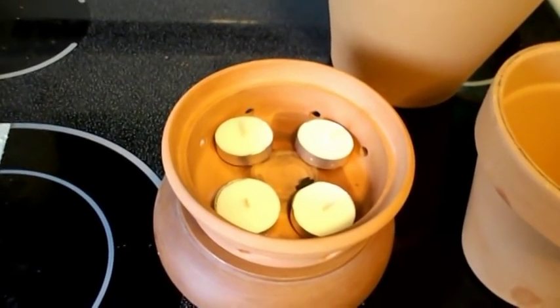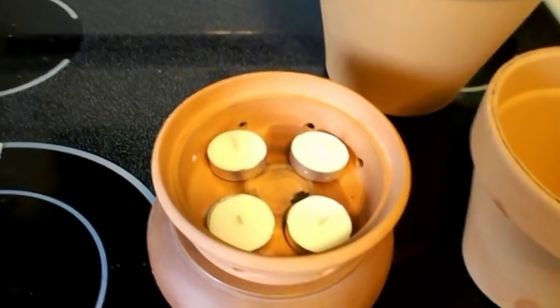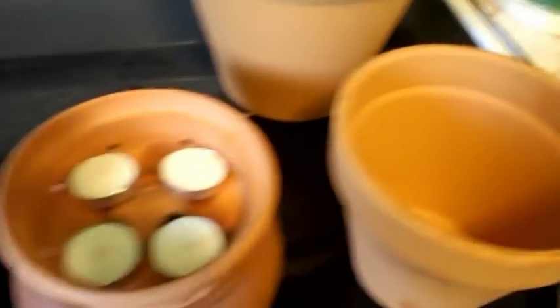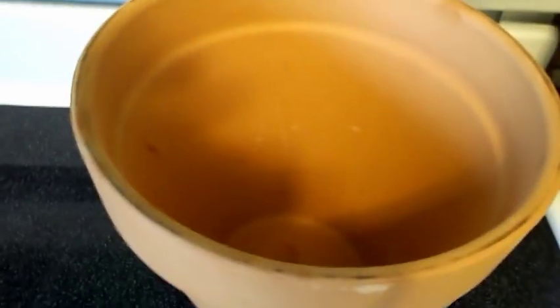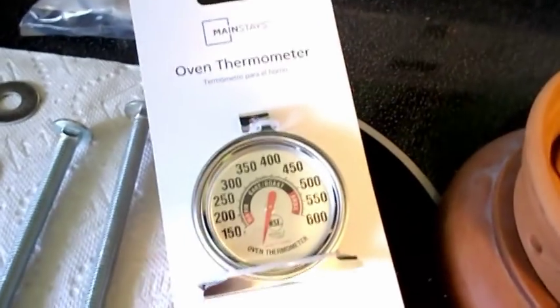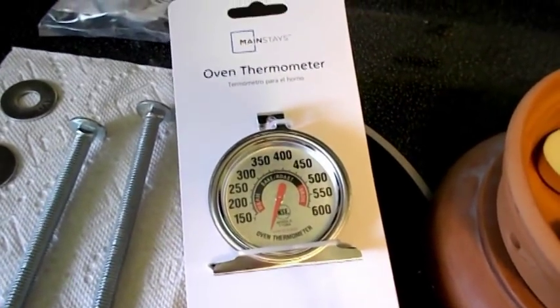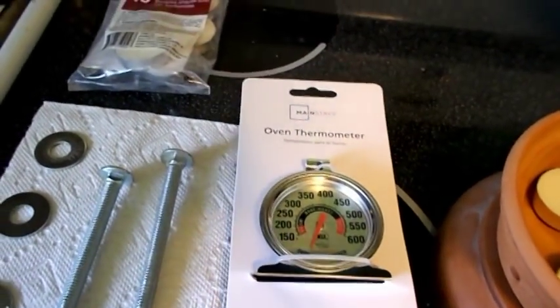I'm gonna do it more accurate because a lot of people use thermometers. They stick the thermometer down in there and all that proves is that the flame is hot. But I'm gonna take the small pot, put it in the big pot, and take this oven thermometer I just got — it's brand new — and put that on top of it. After I get everything hooked up together you'll see what's going on.